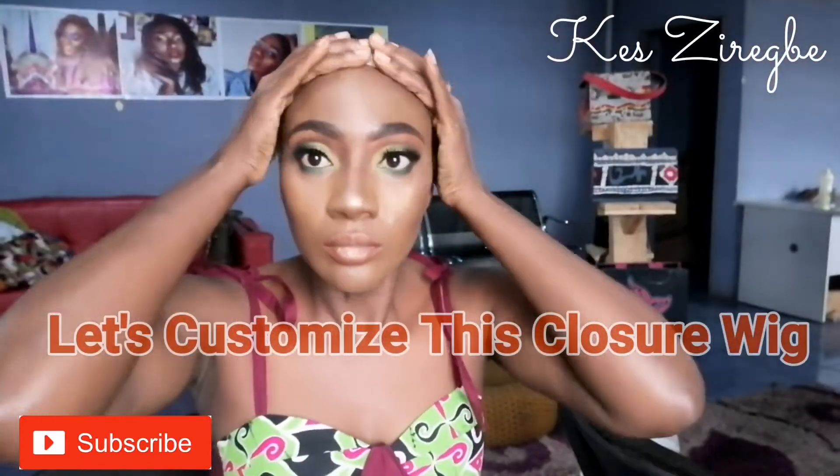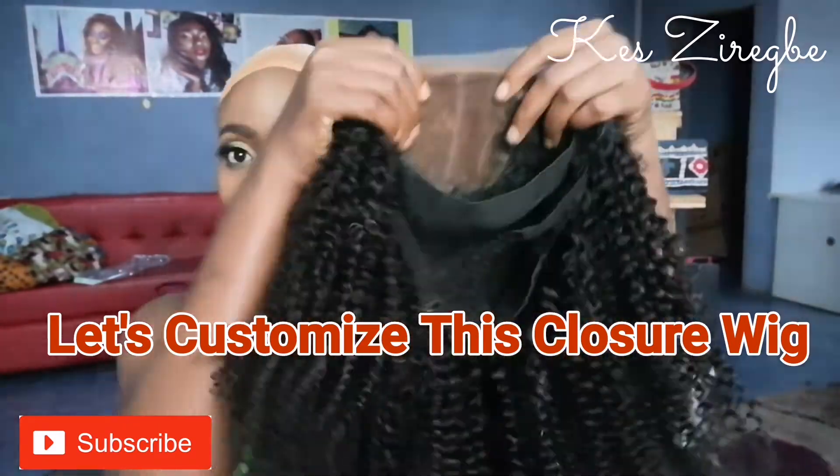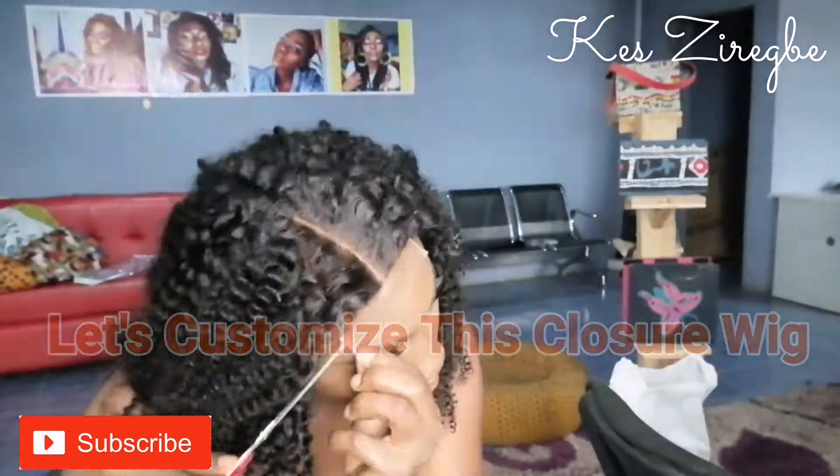Hello, welcome to my YouTube channel. My name is Kessie Wegbe. If this is your first time, please hit the subscribe button. Today we are learning how to customize our closure wigs.